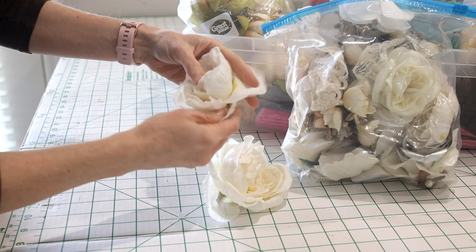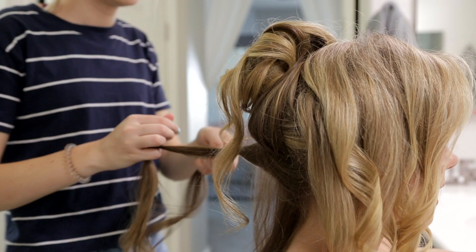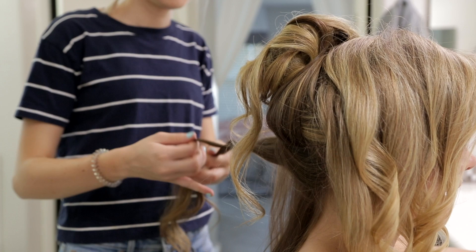My very talented hair stylist Paige Palmer styled my model Alexandria's hair in an elegant updo. I wanted Alexandria's hair pulled up so it wouldn't visually interfere with her shoulder line in the portraits.